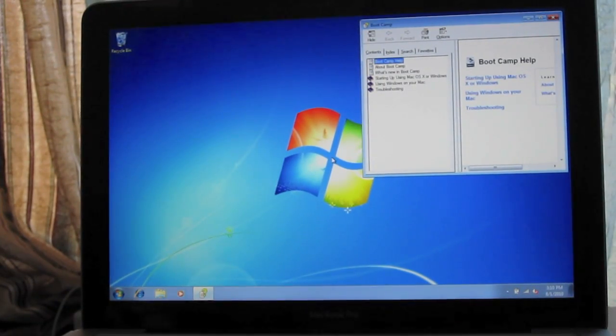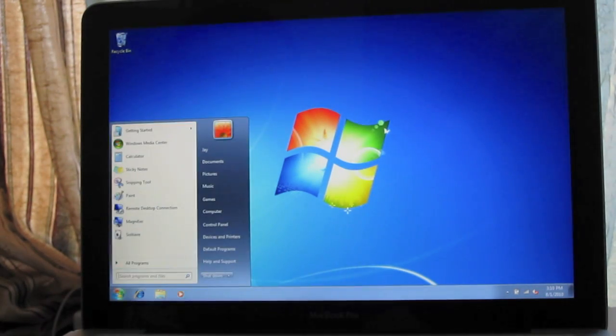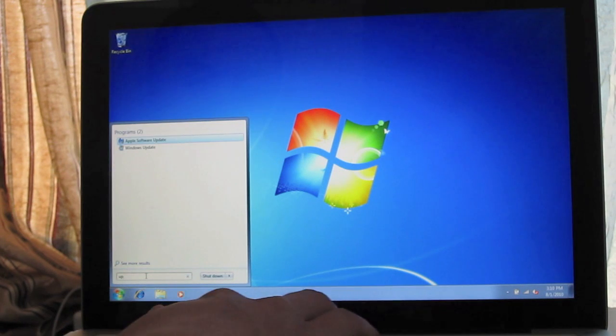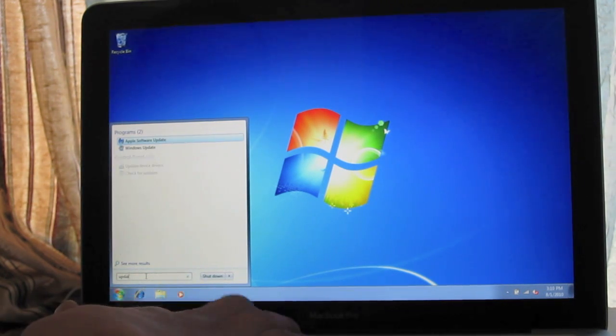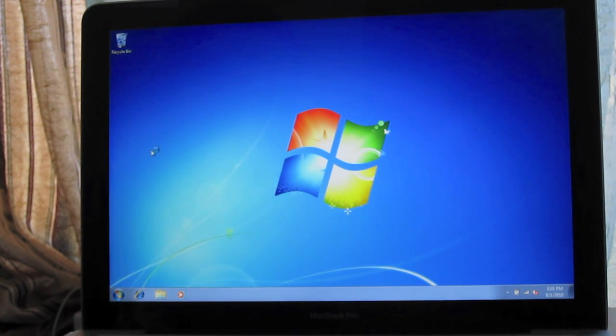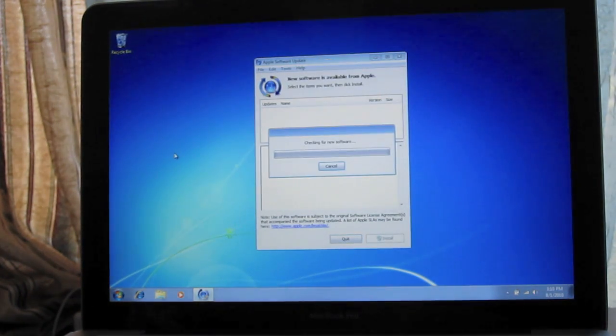Once it restarts again, you'll see a pop-up — you can just close that. Down in the search bar, type 'update', but don't click Windows Update. You want to click Apple Software Update. You'll also notice that the resolution has changed to the max resolution of the screen.